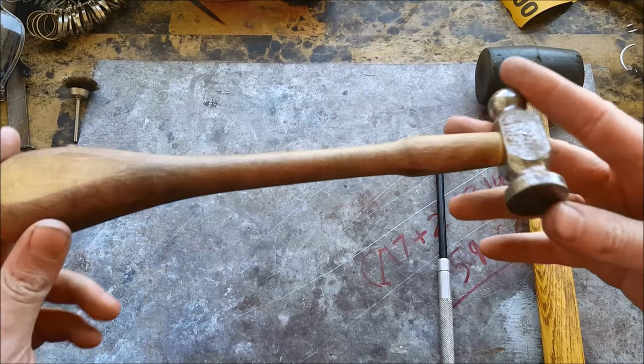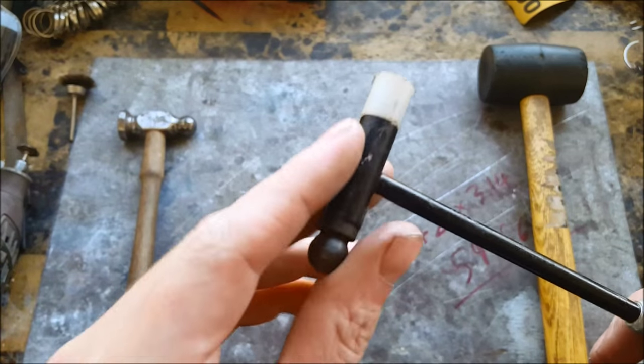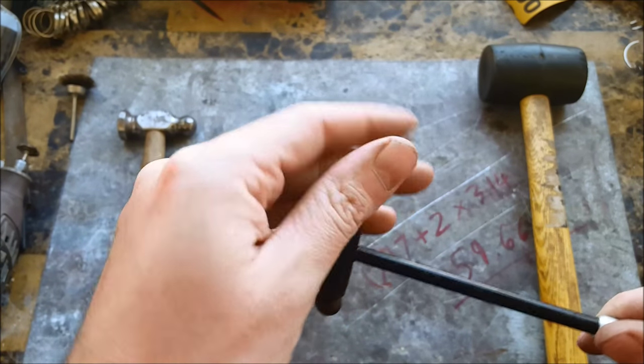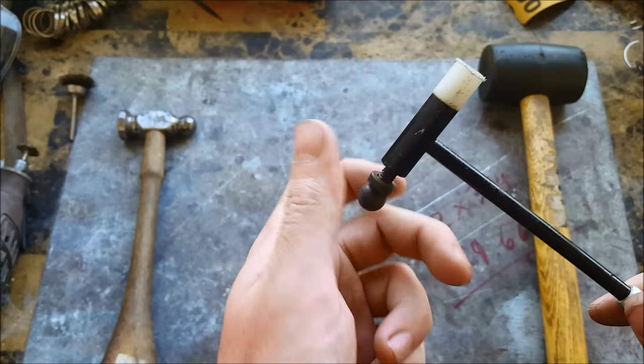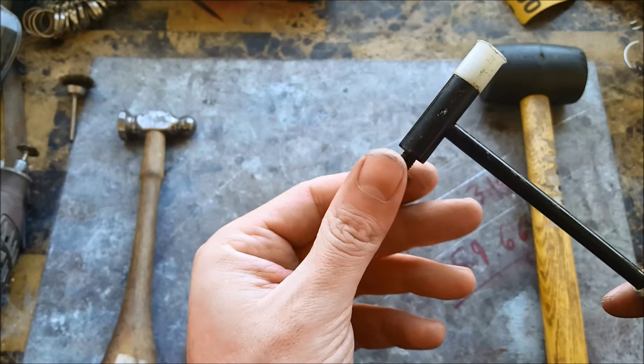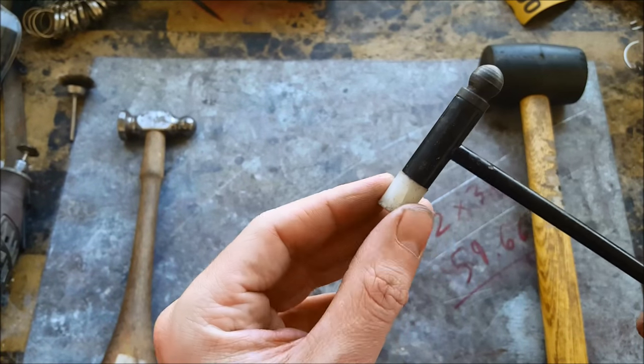Number four: an assortment of hammers. You're going to need a metal hammer like this — this is a chasing hammer, actually. This is a small hammer from Harbor Freight that has removable ends, so it's great for making texture. The other end is a soft tip made out of nylon, which is really useful.